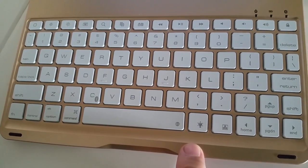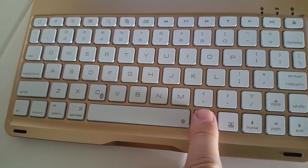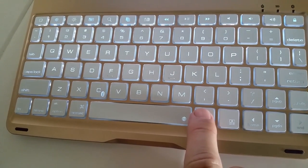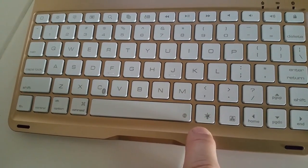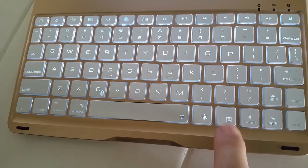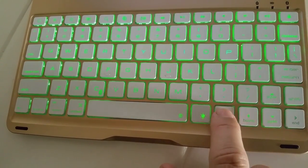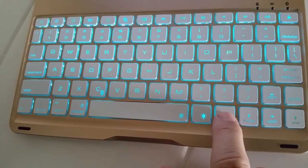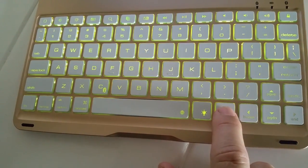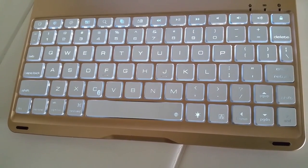I'm going to demonstrate how to turn up the lights on the backlit keyboard. Basically, hit this light bulb key, and if you hit it again sequentially it's going to get brighter until it turns off. Let's go ahead and turn it to its brightest stage. The next key over, if you want to change the color — you can choose blue, green, red, a lighter blue, pink, a lime green, and back to white. There are your choices for backlit.